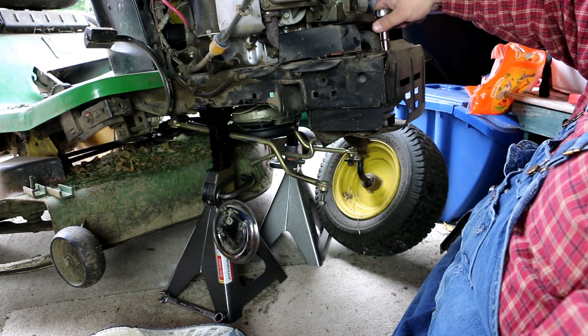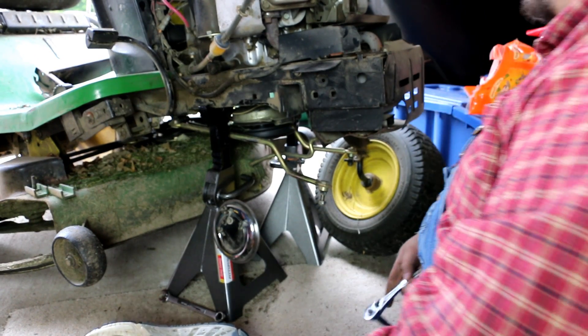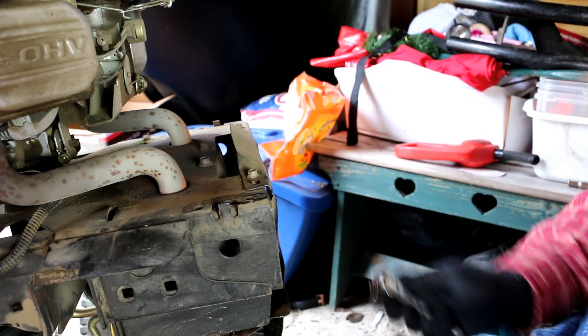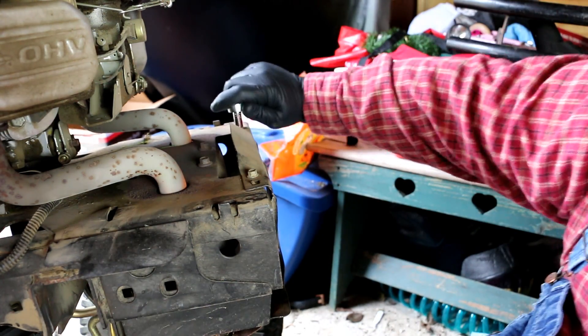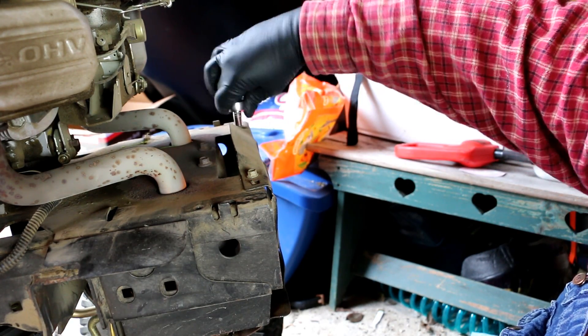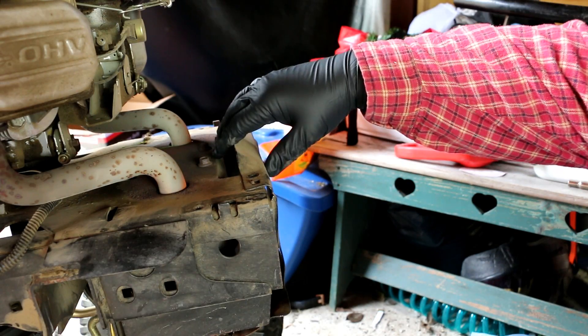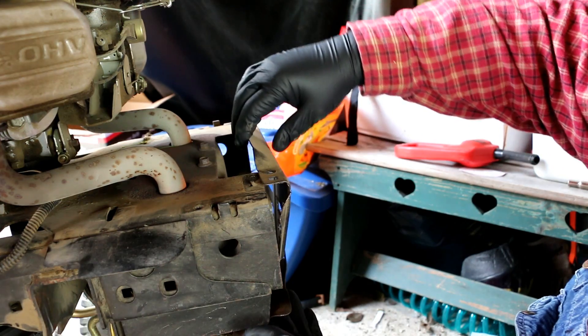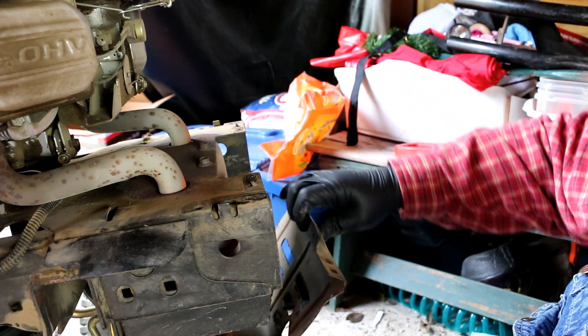There are two bolts that hold this on, and of course they're not the same size. Once we've got that off, we need to take out the two top bolts holding on the muffler protection — those happen to be 8 millimeter bolts. Once you have those bolts out, this should just lift off of the two prongs up here and then pivot down.